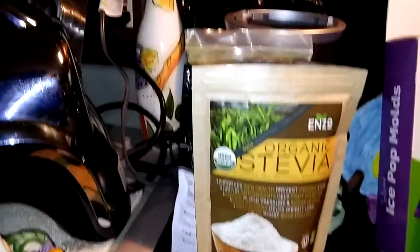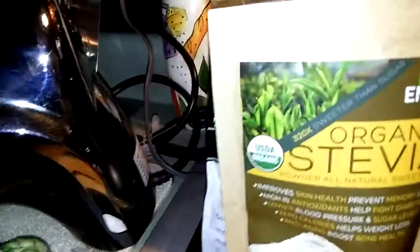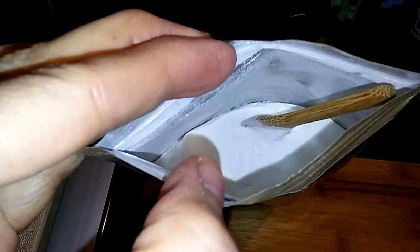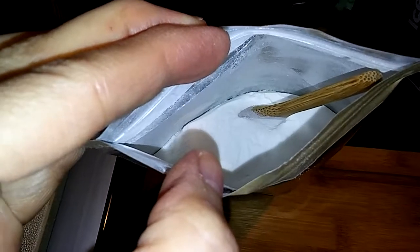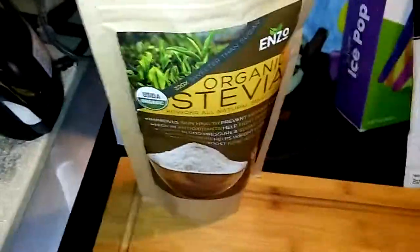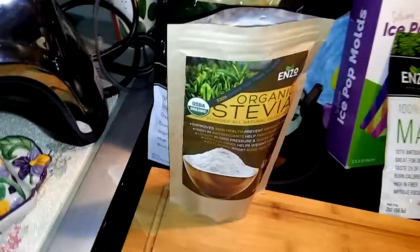It says it's 320 times sweeter than sugar. It barely took me any. I'm actually going to make some ice pops, so I'll come back and show you when I make my ice pops too. This is from Enzo — it's organic stevia and it's 125 grams. It just comes as a powder right there. It's a very fine powder, not like sugar powder, but definitely like a powdered sugary type powder — very, very fine.